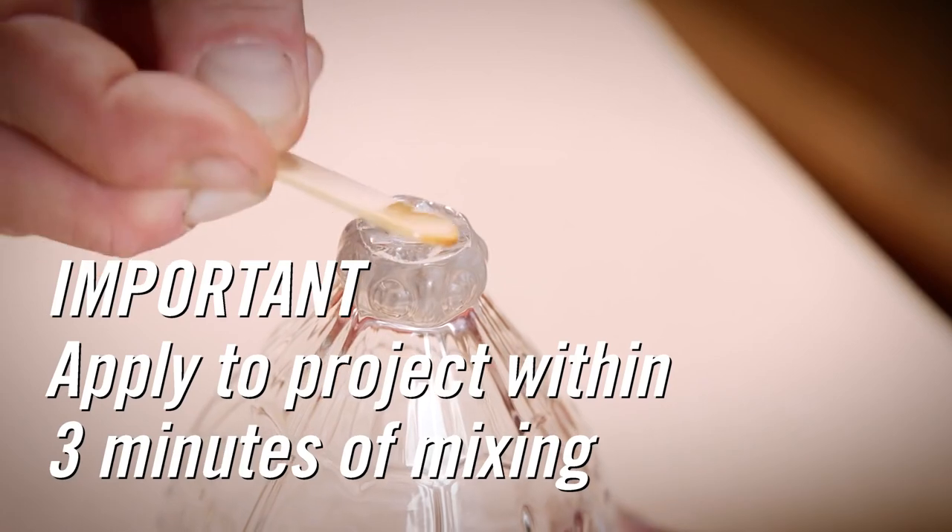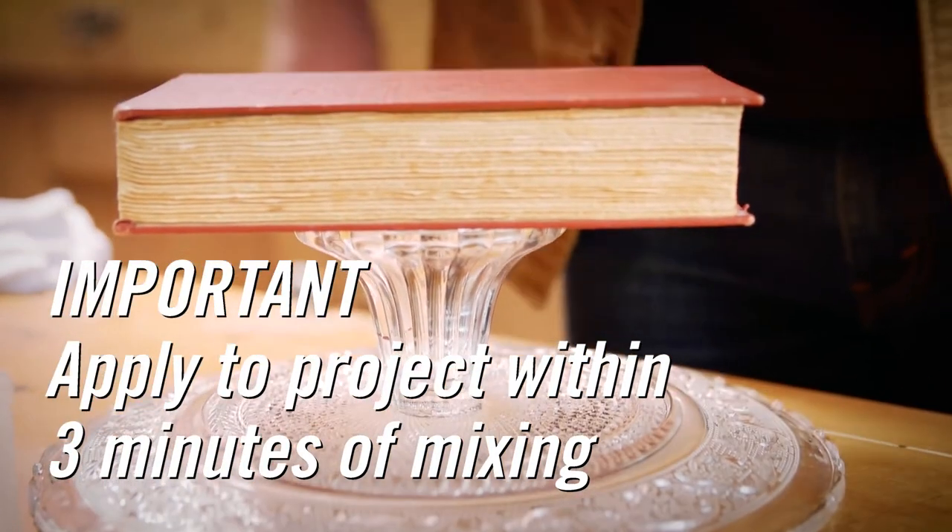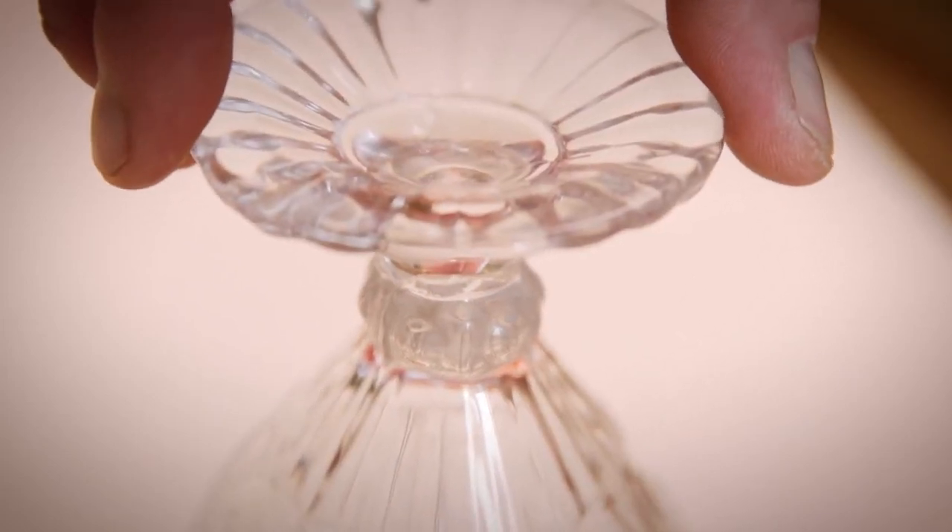Within three minutes of dispensing, apply the adhesive to your project. Clamp surfaces together and leave undisturbed for 10 to 30 minutes. Full cure can take up to 24 hours.